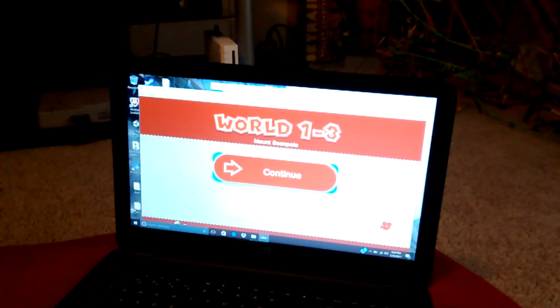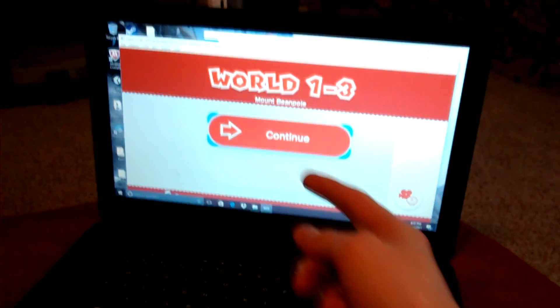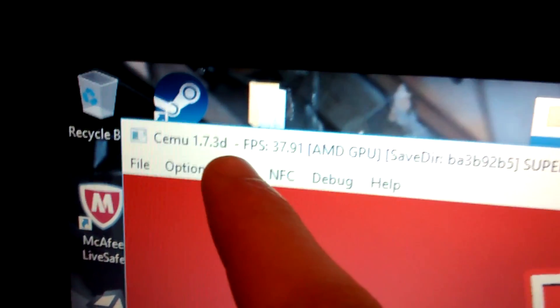Hello and welcome back to another episode. My name is Manny Spiderman and today I'm going to show you guys this awesome Wii U emulator called CEMU. I'm using version 1.7.3d.